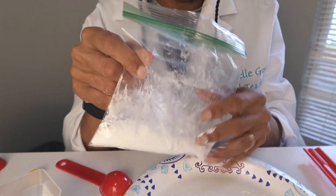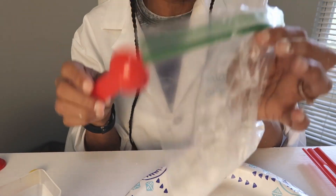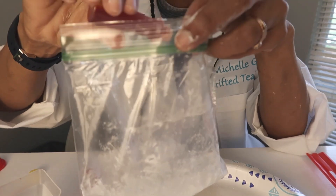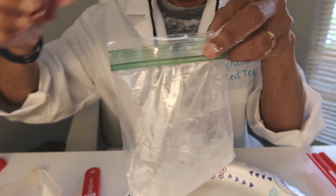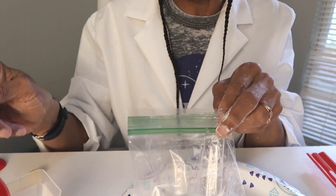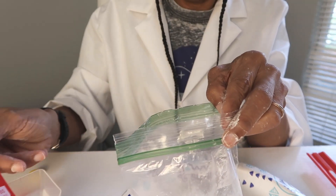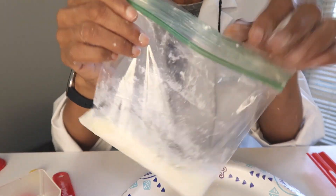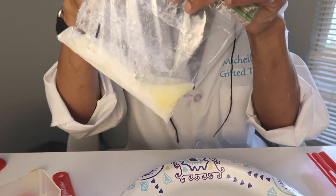Step one, you're going to add six tablespoons of corn starch to your bag. Then you're going to add five drops of food coloring. I added a little bit more than I should have. Now we're going to add four tablespoons of water. All right, we're going to close this bag up. I want you to make observations of what you're seeing.